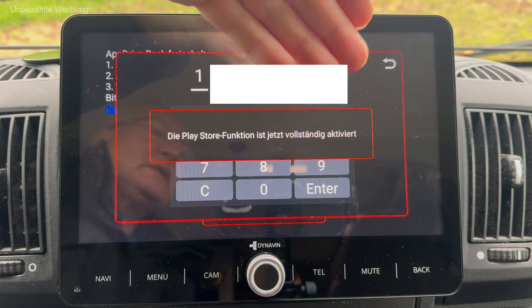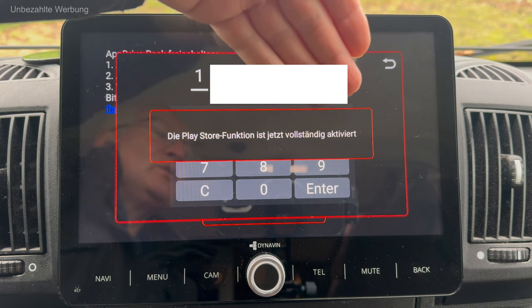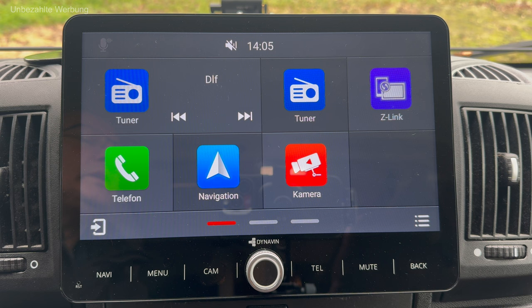Die Play Store-Funktion ist jetzt vollständig aktiviert. Ich möchte jetzt kurz das Menü des Radios vorstellen – die einzelnen Applikationen. Meinen Schwerpunkt werde ich aber auf das Thema Onboard-Navigation legen, denn das ist für uns Camper sehr interessant. Bei der Dynavin-Navigation habe ich nämlich die Möglichkeit, entsprechende Fahrzeugprofile zu hinterlegen – also Länge, Breite und Höhe des Fahrzeuges – und diese Parameter werden dann in der Routenführungsberechnung berücksichtigt.